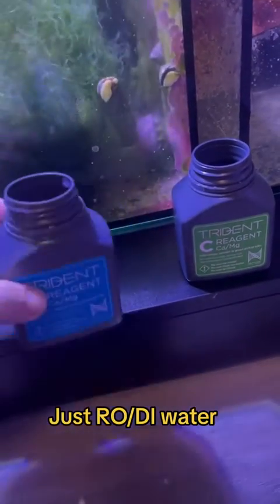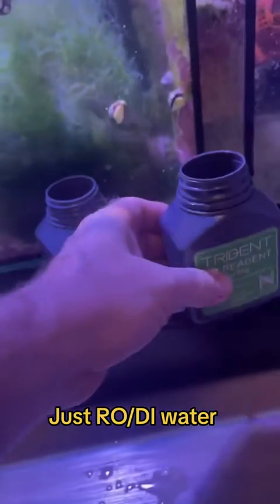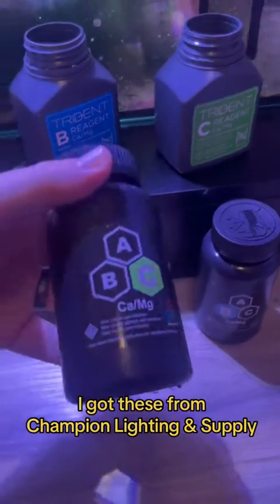I've had my Neptune Triton for well over three years, going on four years now. This is actually the second one that I've had, and I really like how it works. However, the reagents are sometimes difficult to get, and they're expensive.